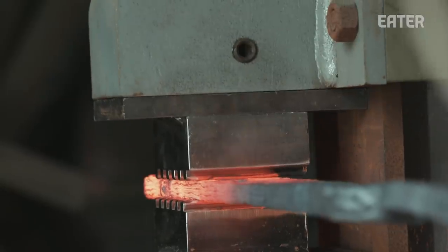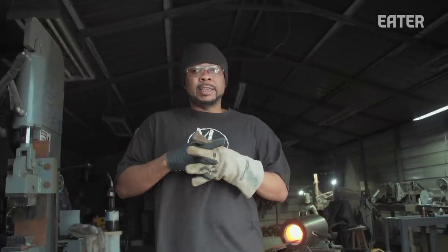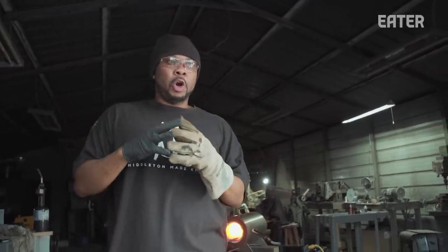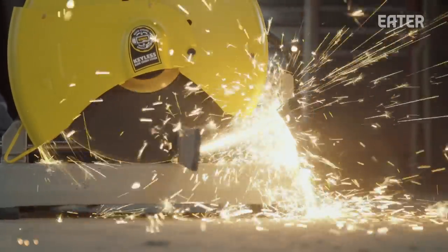The next process is normalizing. Normalizing is allowing the steel to rest — letting it heat up and then cool down very slowly — so in the end we won't have any cracks or anything like that.